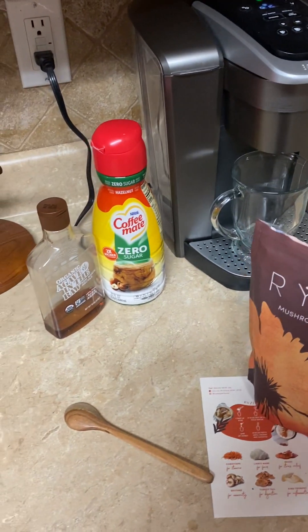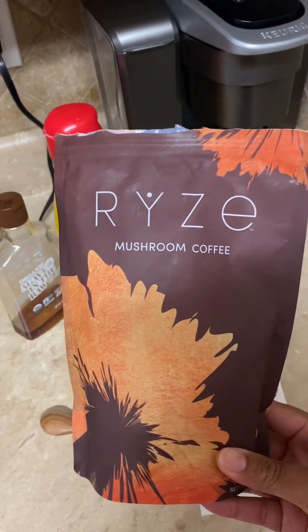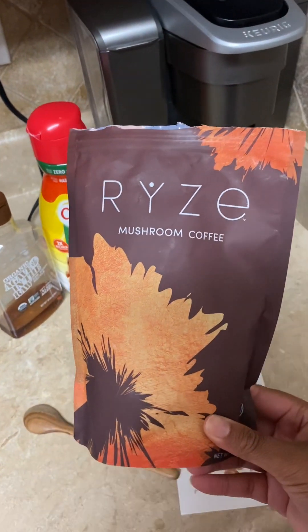Good morning, y'all. This is my little coffee corner, and I want to show y'all how I make my rice mushroom coffee.